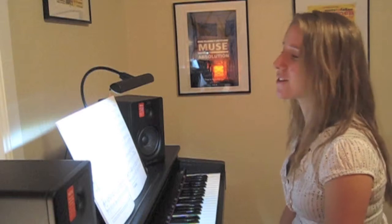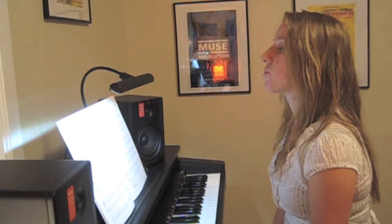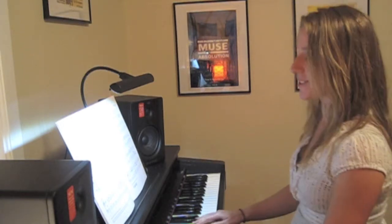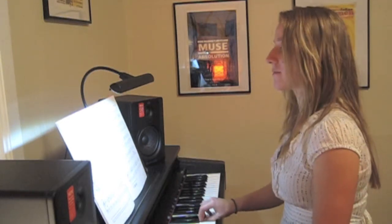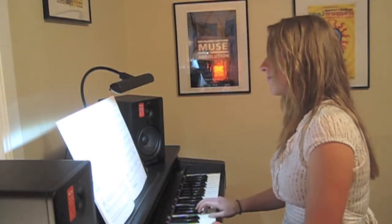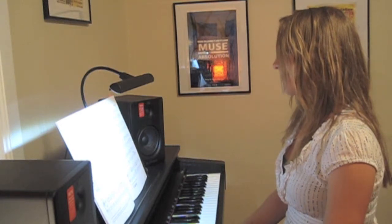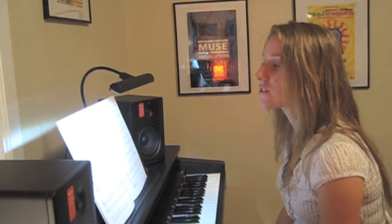That one's maybe not as pretty, but it's still more interesting than the first thing I did. We'll do one more — how about one where you've grown up and you found a cute boy that you like and you're a little bit in love? And this is what it might sound like.